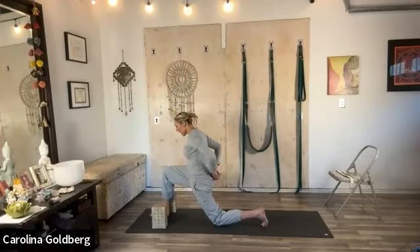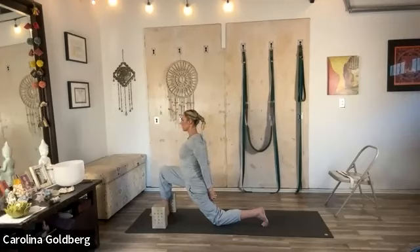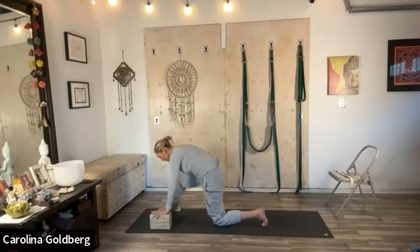Interlace the hands behind you and draw the knuckles down. Draw the belly in and look straight ahead. One more inhale, exhale. Place the hands for the blocks — level two — and switch sides.